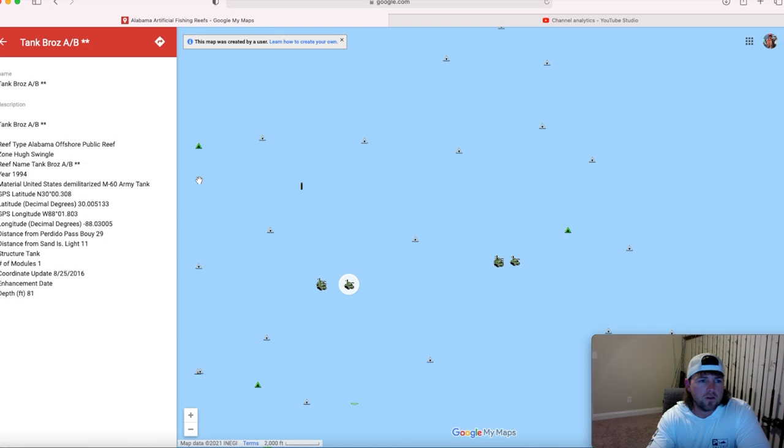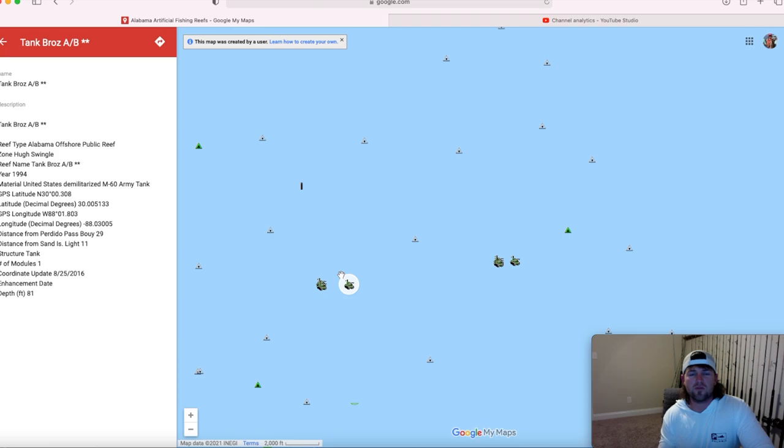The spot I went to and dropped my GoPro down on is this tank right here. If you go to the side it shows you all the information — when it was dropped, the coordinates, what it is, and the depth. This is where we're going to be dropping it, and this will be my first time seeing this video, and y'all's first time too. I haven't watched it at all — figured it'd be cool to do a little reaction video.